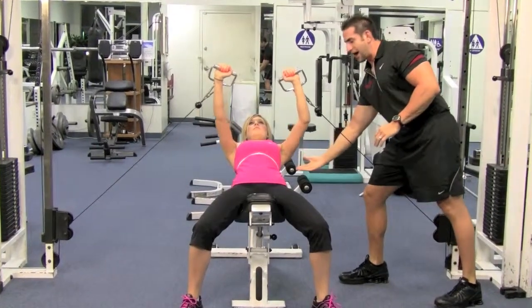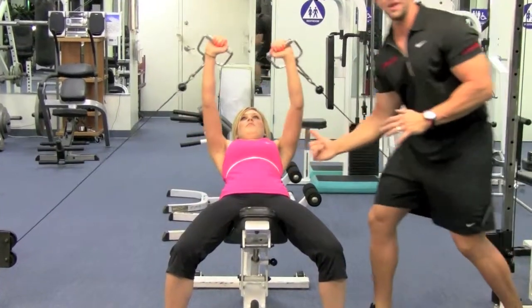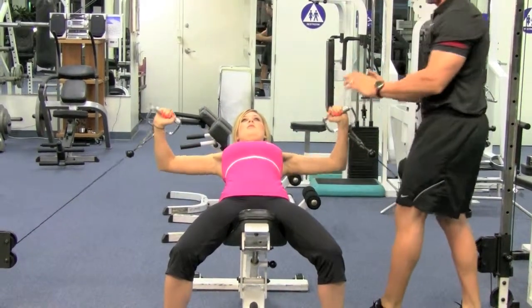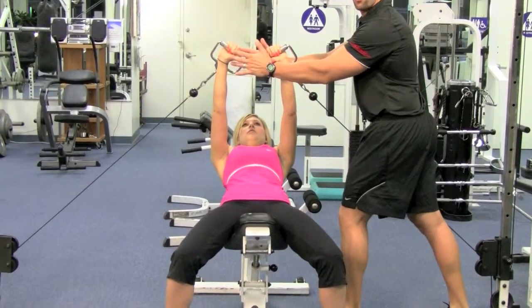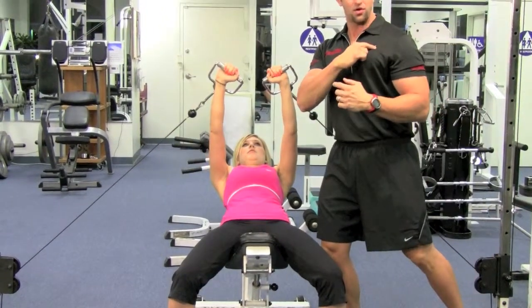Come down to a 90-degree angle where your elbows meet up with your shoulder. Breathe in on the way down, blow out on the way up. Come up and squeeze that chest — you want to keep your hands over the upper part of your chest, not over your shoulders but right around here.